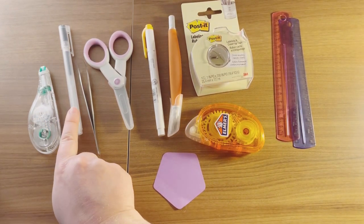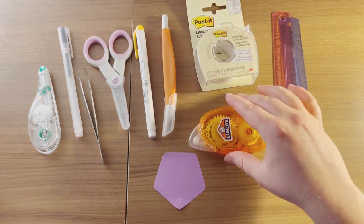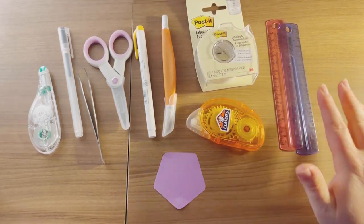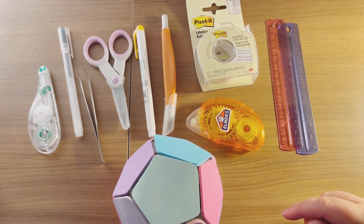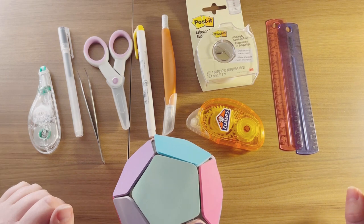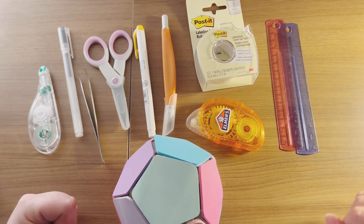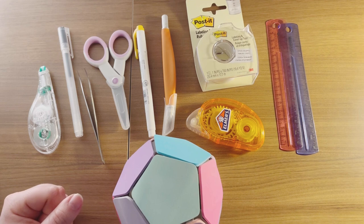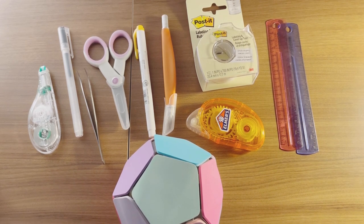So those are my top 10 planner must-haves: whiteout, pen, curved tweezers, scissors, mildliners, exacto knife, post-it cover-up tape, permanent tape runner, rulers, and sticky notes. All of those things — I will find a link for every single thing and have it in the description below. Let me know any questions you have, anything you are wondering — maybe how to use rubber bands, whether you should get more washi tape, or what to do with Crayola markers — any kind of questions, let me know in the comments below. And until then, please like, subscribe, and comment for more. Bye guys!